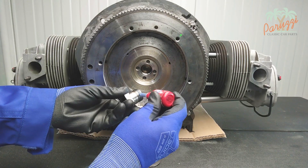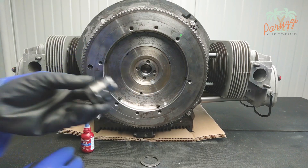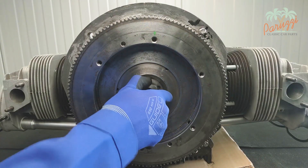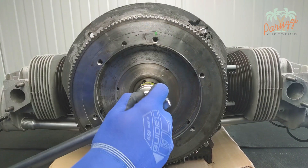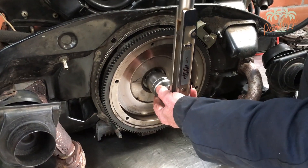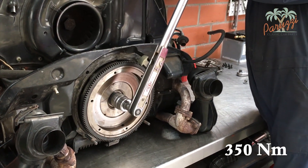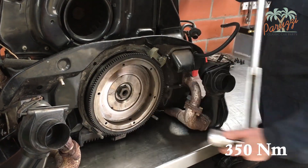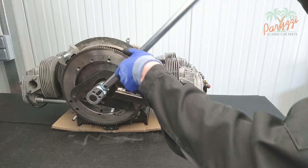Apply some blue Loctite 243 to the thread of the gland nut. Blue Loctite will lock the gland nut extra but will also allow the bolt to be loosened again later without having to apply too much force. Don't forget the spring washer. Using a 36 millimeter wrench, manually tighten the gland nut. If you plan to overhaul the engine it is enough to tighten the gland nut without applying much force. If the engine is still completely built up it is stable enough to tighten the gland nut with 350 Newton meters — this also applies when the long block or short block is hanging from the engine mount. Use a suitable torque wrench adjusted to 350 Newton meters; if the engine is loose on the workbench without its mounting parts you can again use the special tool.